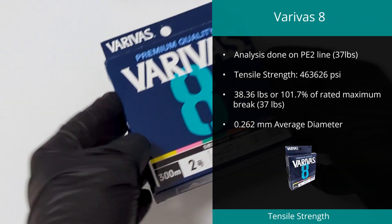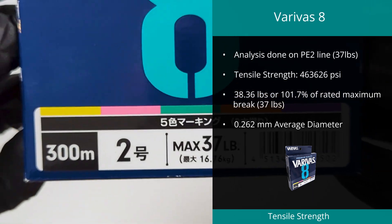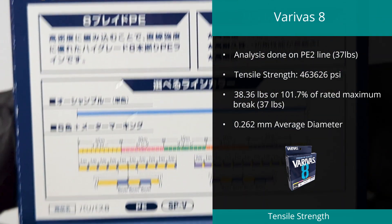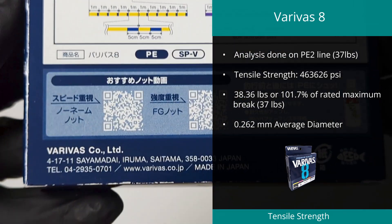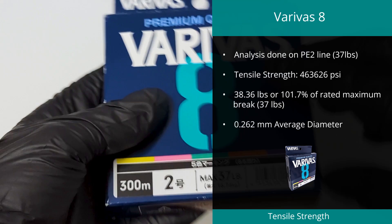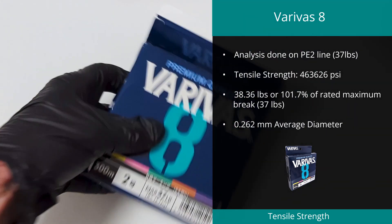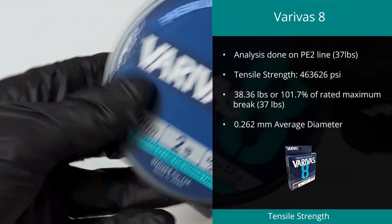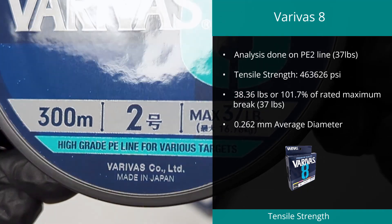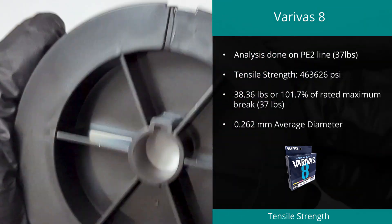Taking home the top spot in outright tensile strength is the Verivis 8 Braid in PE2. This is the replacement for the superseded Verivis High Grade, and this sample achieved 463,626 PSI. An extremely high-quality and accurately rated line, it had a maximum brake of 38.36 pounds on a rating of 37 pounds. Diameter is also very accurate, which we measured at 0.262 millimeters on an advertised diameter of 0.242 millimeters.